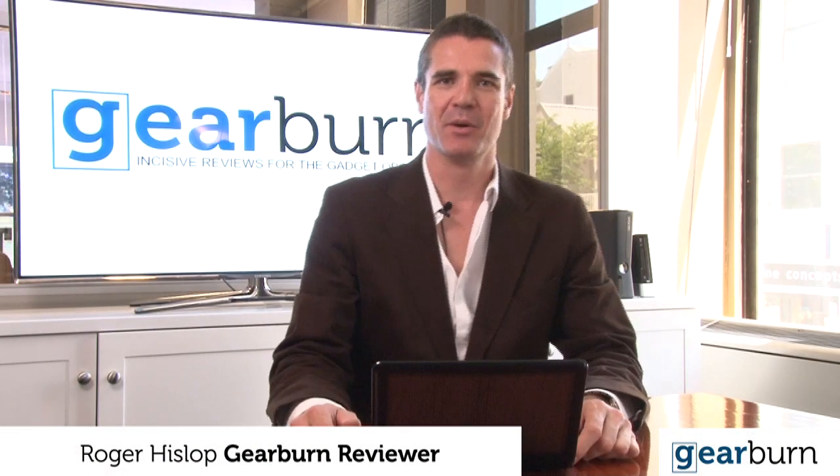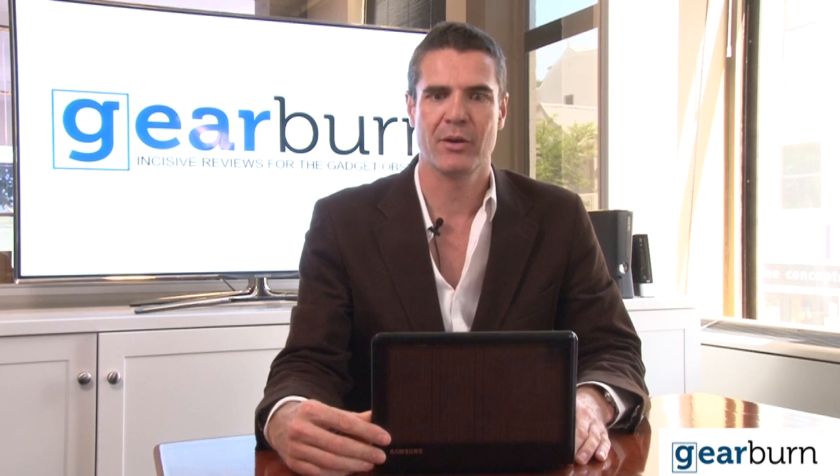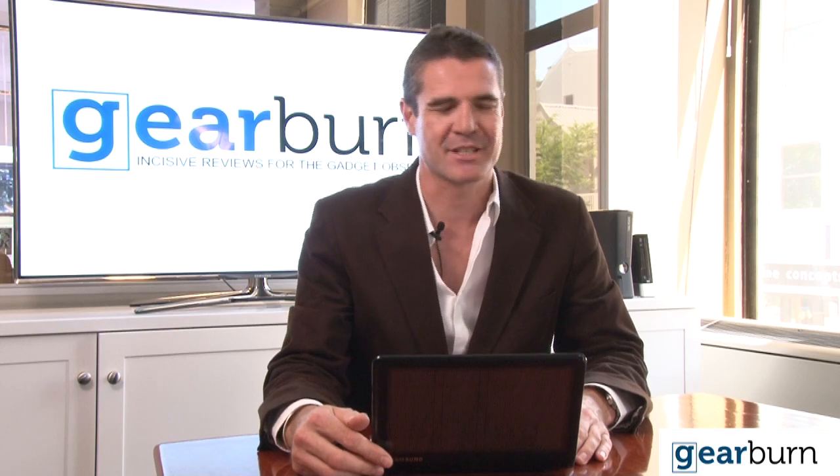Hi, I'm Roger Hislop and welcome to GearBurn TV, where we look at the Samsung NC215 solar-powered notebook. Solar-powered? Yes, solar-powered.